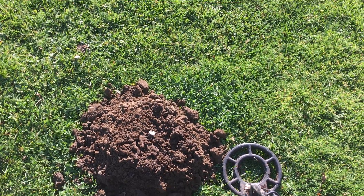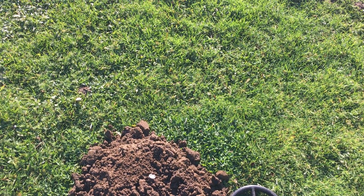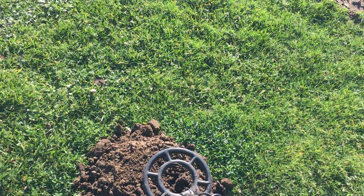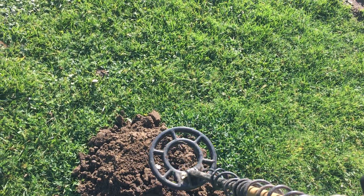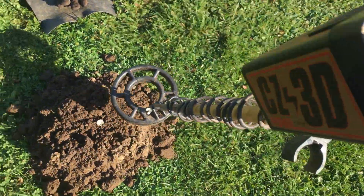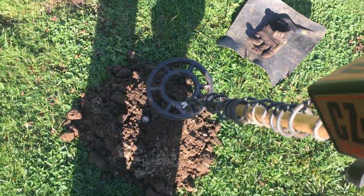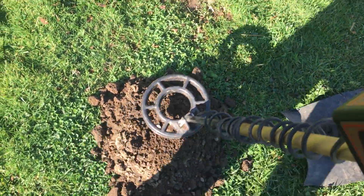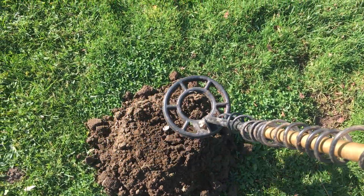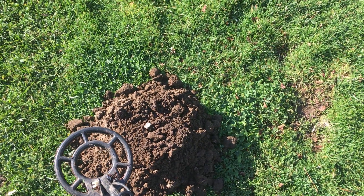Another example here — this is just a molehill, but I thought I'd throw a nickel on top of it and see how that sounds. Coming across as iron. There's a nickel there. Getting a clean hit there. That's kind of a typical return on a CZ-3D.